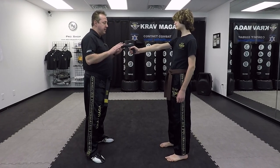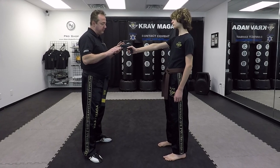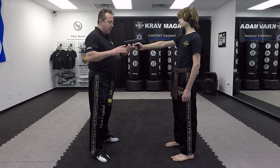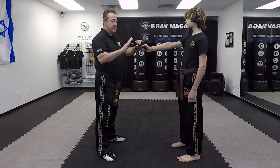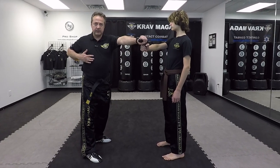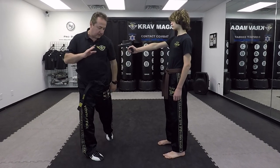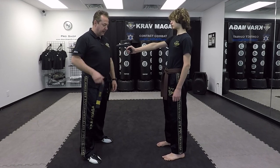I bring my hands up and now I'm going to grab the gun — the muzzle — with my left hand and push it to the side. The second thing I'm doing is hiding this hand so it doesn't come across my fingers. So those are two things at the same time. Now we're going to add the third thing, which is the pivot.